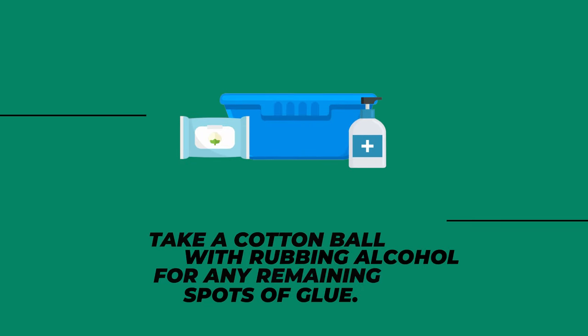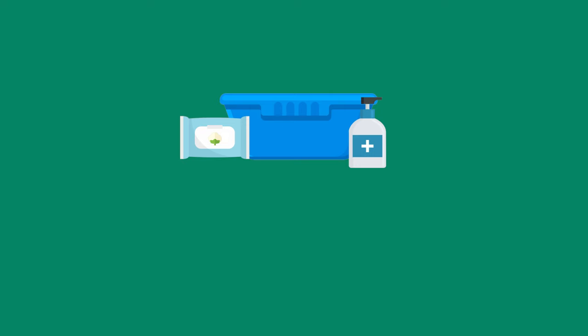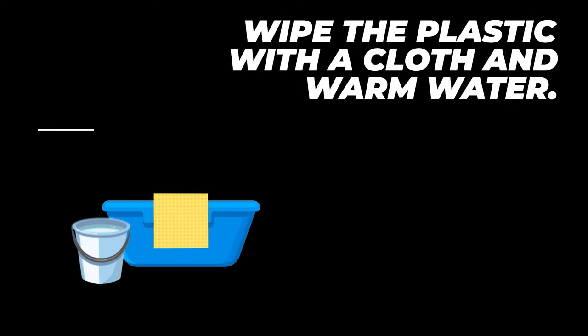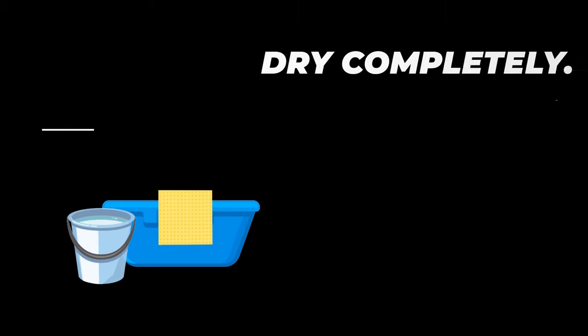9. Take a cotton ball with rubbing alcohol for any remaining spots of glue. 10. Blot the spot with a soft cloth until the remaining glue has been removed. 11. Wipe the plastic with a cloth and warm water. 12. Dry completely.